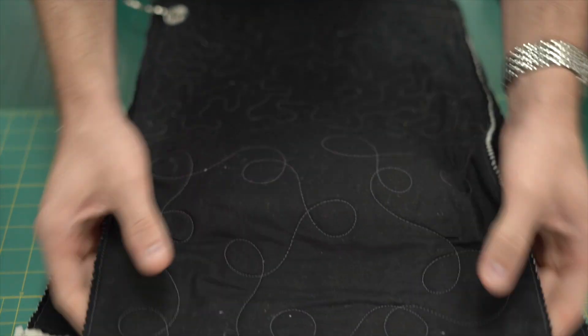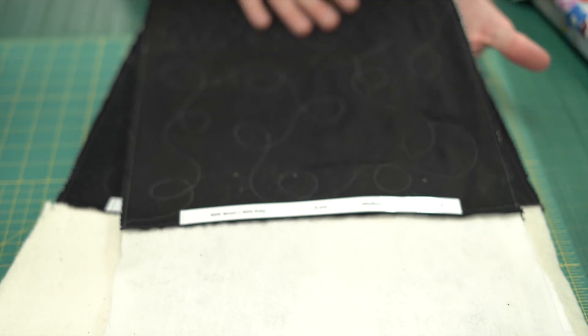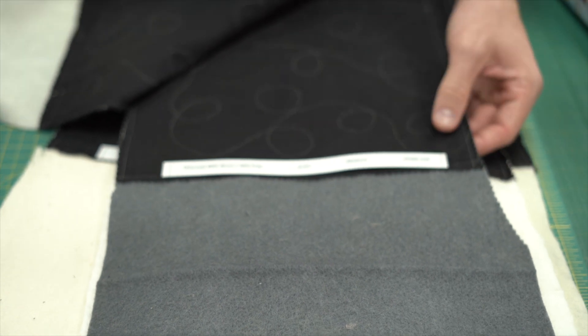And down the bottom just the raw wadding so you can feel the texture of what it's actually like once it's quilted. It tells you what it is, how wide it is, and what sort of loft you get from that wadding — just a little tool to help you decide what wadding you actually want in your quilts, because it's always a tough decision.